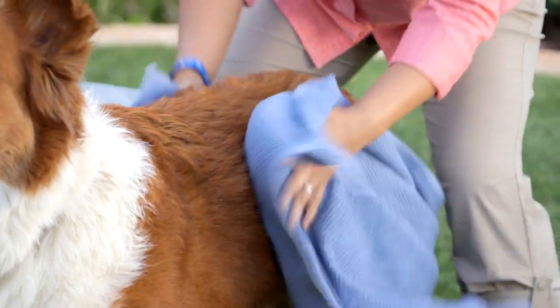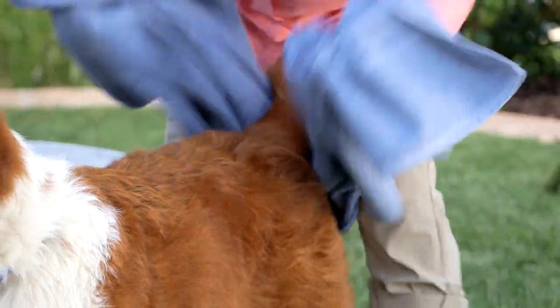For round two, use your regular doggy shampoo and conditioner to bathe your dog as you would normally. Then dry him off with a towel or use a hair dryer on a cool setting.